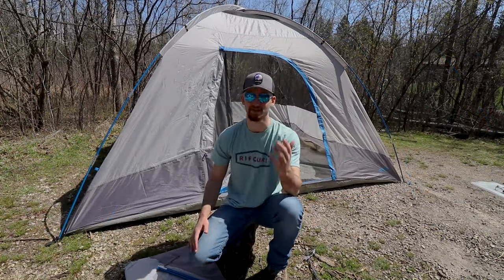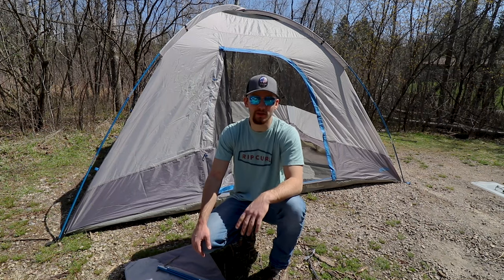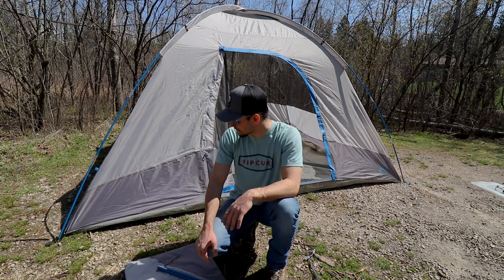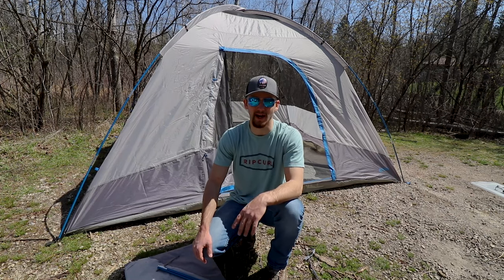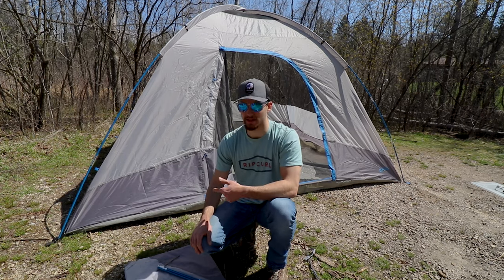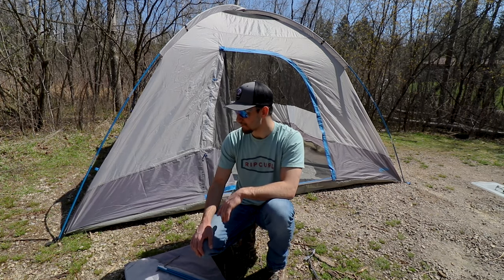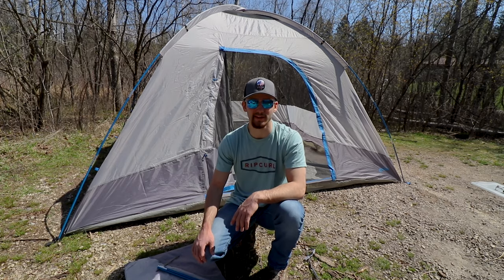I do have to say, it is 100% more of a challenge to set up a 6-person tent by myself. It's definitely taking me closer to the 10-minute mark to get this thing up — a lot of poles getting snagged on the center part. But I'm going to run around quick, get everything staked down, all set up, and then we'll do a walk-around and show you guys the inside of the tent.